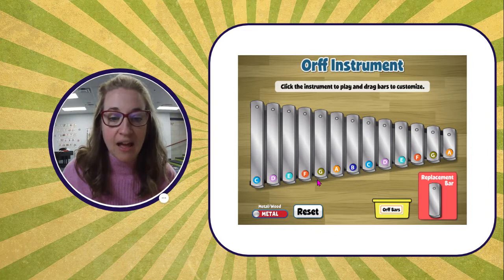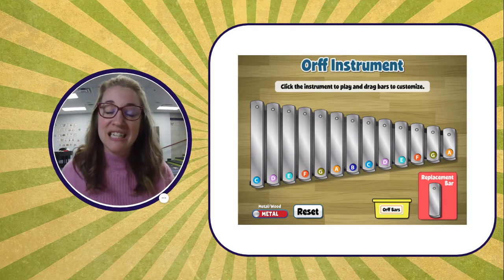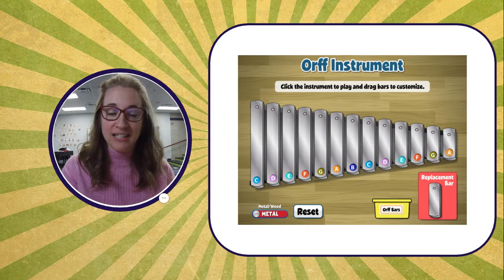I have C, D, E, F, G, A, and B — that's seven, not five. So we need to take away two bars to make it a pentatonic scale.